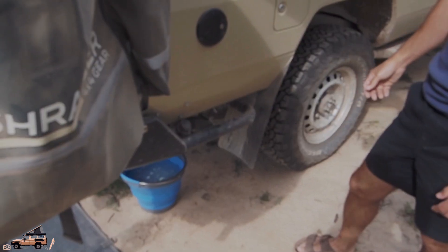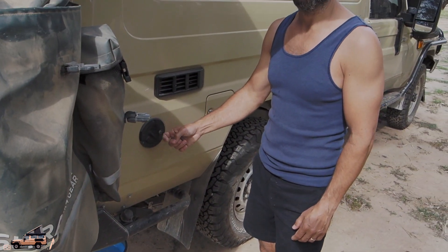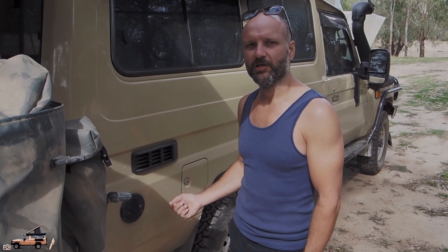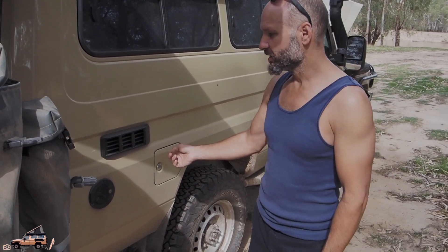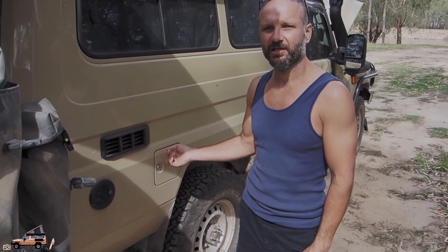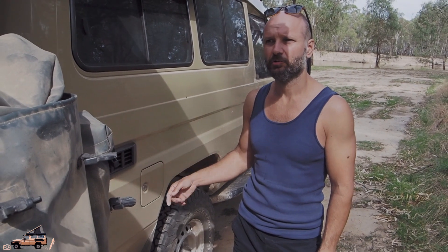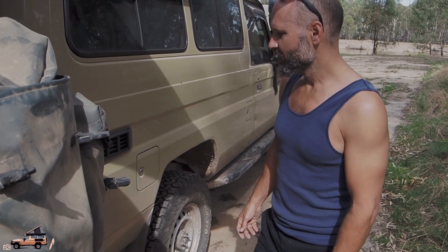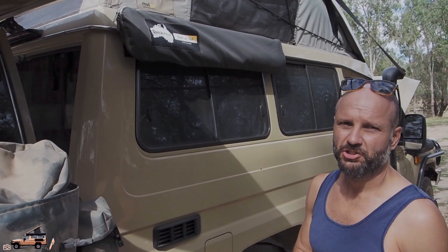A little air compressor lives under the front seat. This is our fresh water tank filler — we've got 90 litres of fresh water tank underneath the car. And the actual rear diesel tank — the original 90 litre tank has been replaced with a 150 litre tank. So in total we can carry 240 litres of diesel, which I'm sure will be more than enough to go anywhere, plus 90 litres of water, plus the other 20 litres of water in the jerry can on the other side.